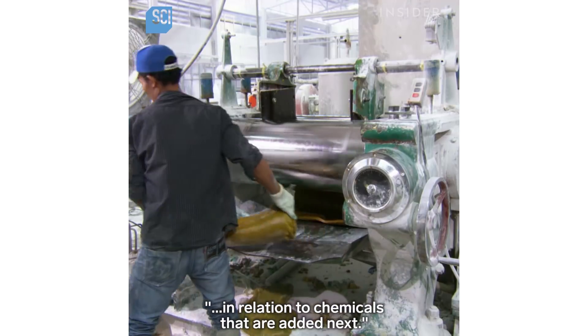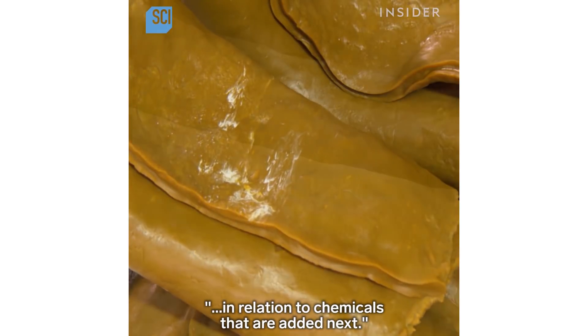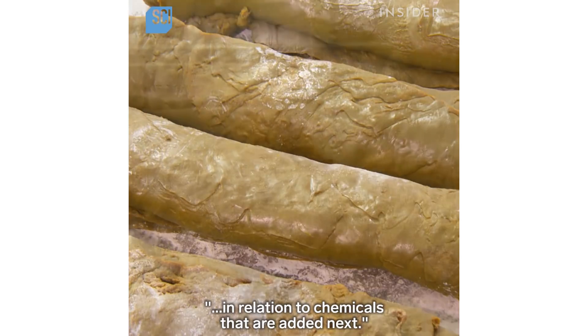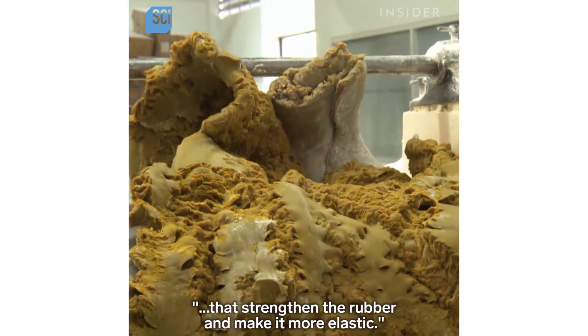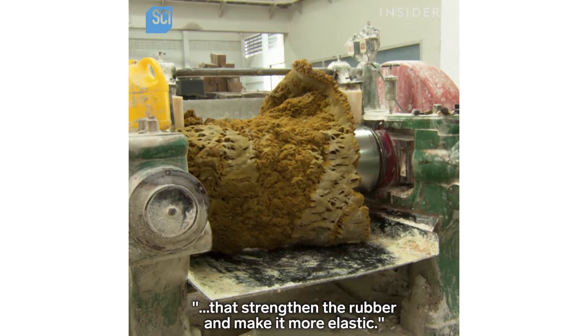In relation to chemicals that are added next, they roll the rubber with a precise amount of sulfur and other chemicals that strengthen the rubber and make it more elastic.